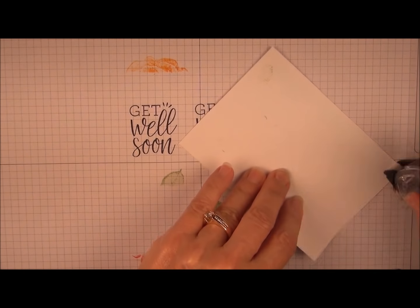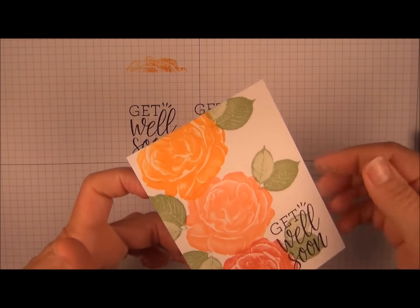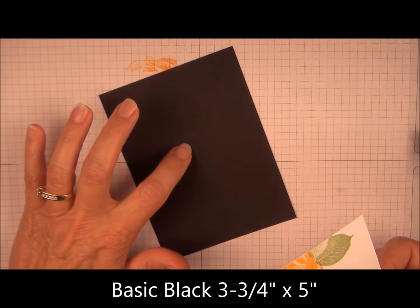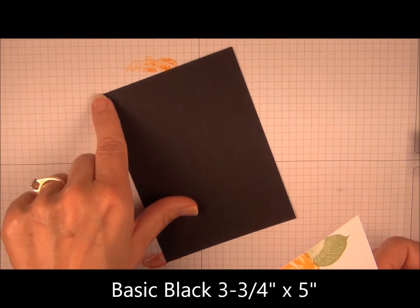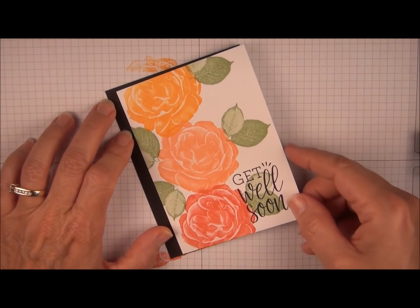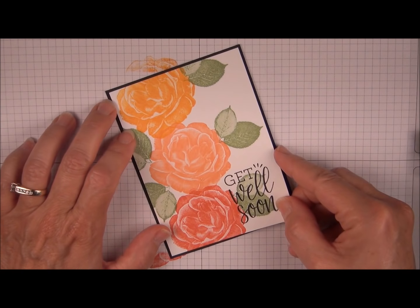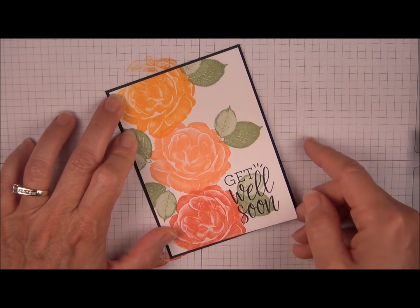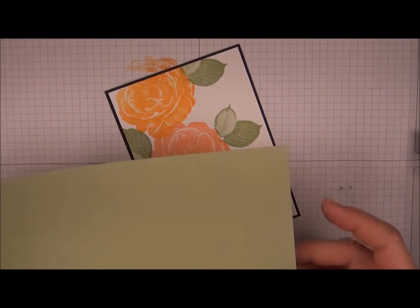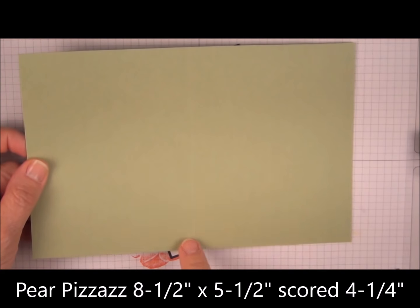We're going to add adhesive around all the edges and layer on Basic Black cardstock. This is cut just an eighth of an inch larger, so this is three and three quarters by five inches. I'm holding this up until I can gauge that it's centered before pressing it down. Now our card front is Pear Pizzazz, and this is your standard eight and a half by five and a half, scored down the middle at four and a quarter.